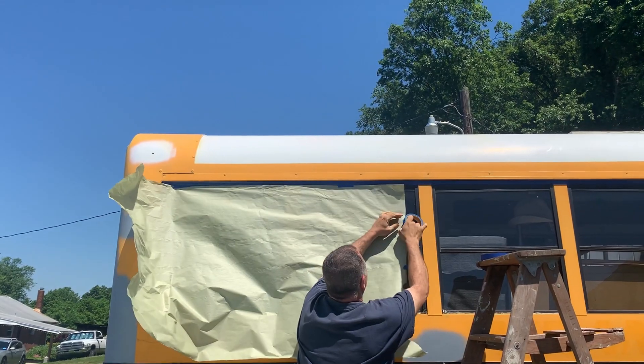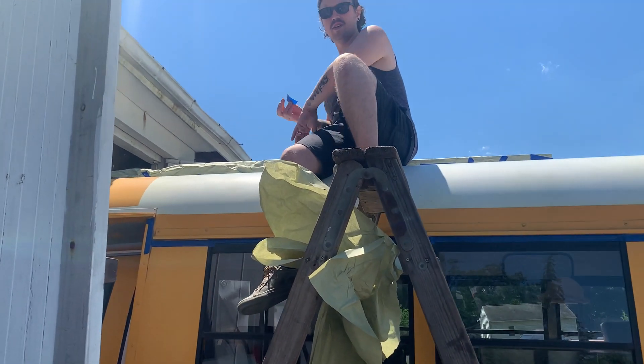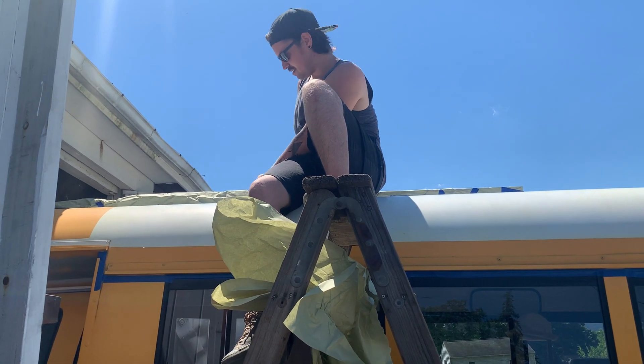Babe, what you doing? We're taping off the solar panels. For what? So we can paint the top. Finally. Finally.